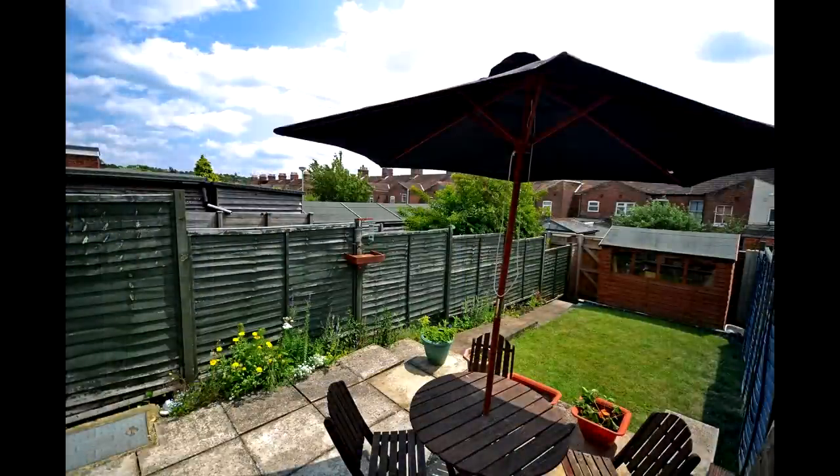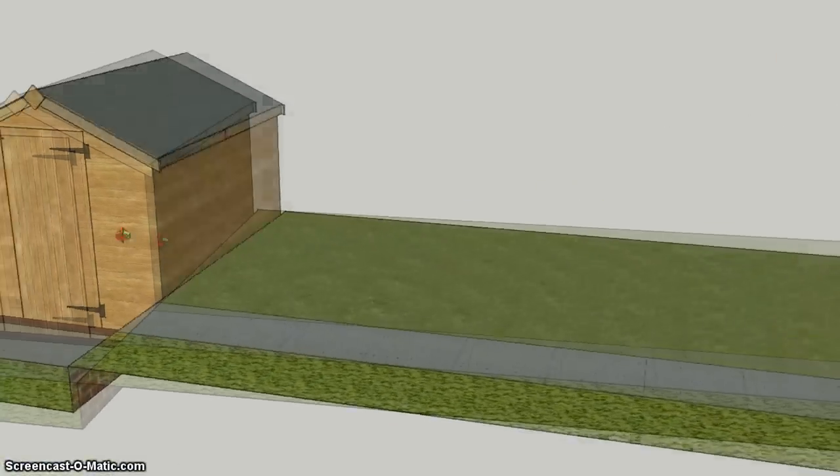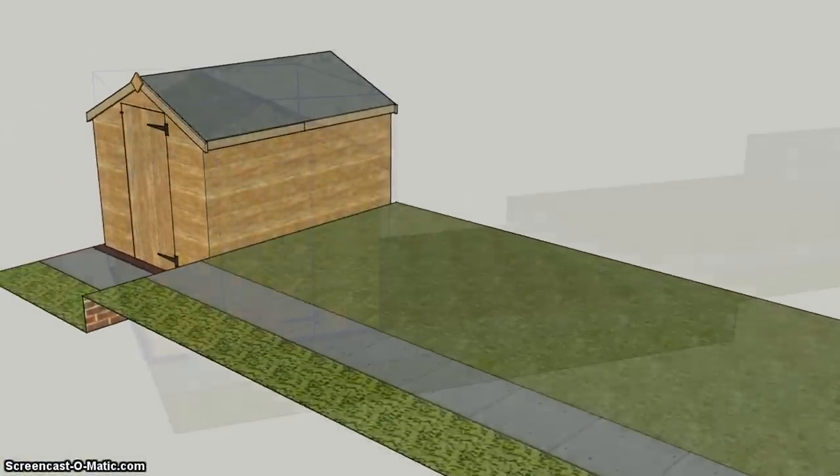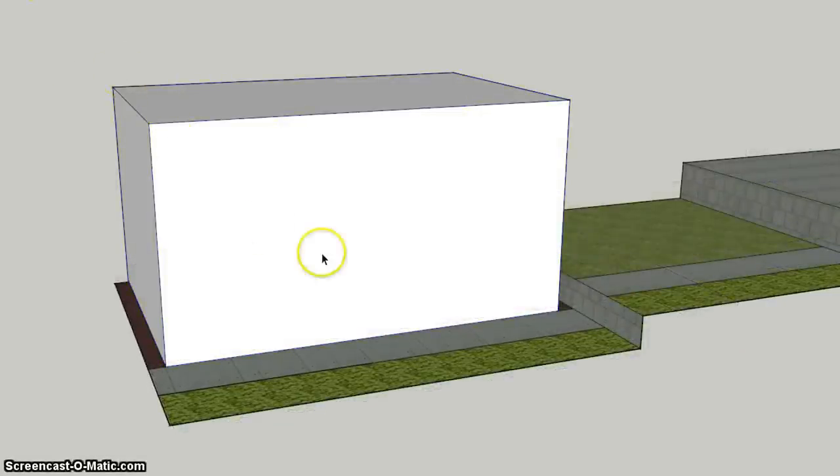I wanted to build a large shed at the bottom of my garden to replace an old shed and act as a workshop. So I did a scale drawing of the garden and spent some time thinking about how large I could make the workshop without compromising too much of my garden. I got rid of the old shed and decided that 4 meters by 2.7 meters with a height of 2.2 meters should be a good size.